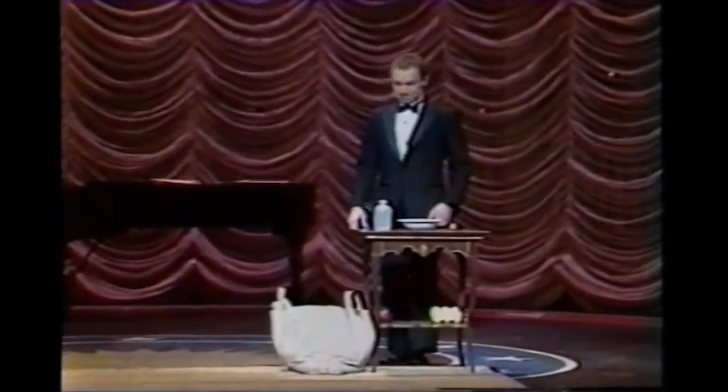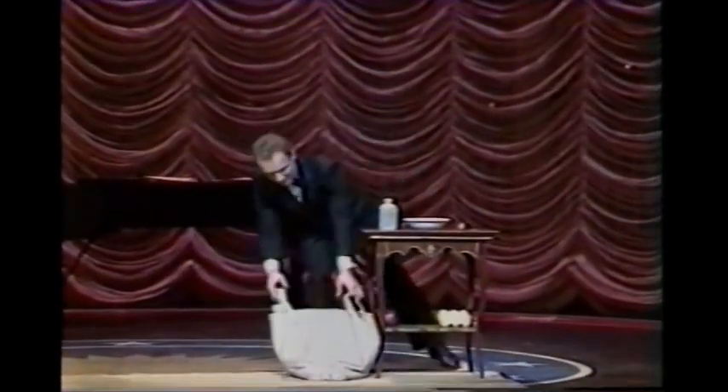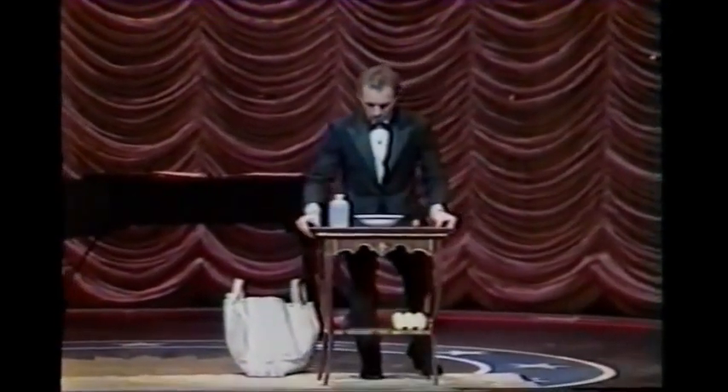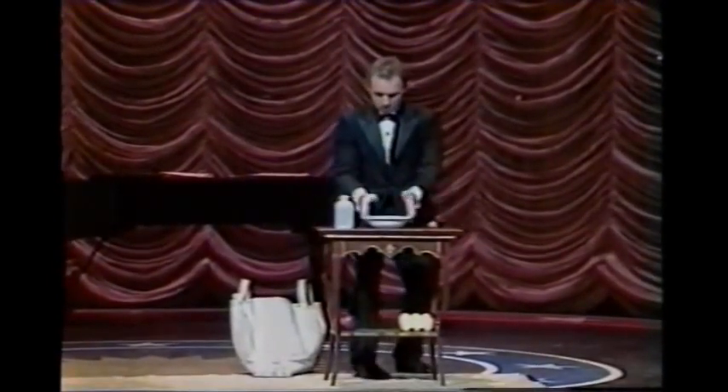That was unusual, but even the unusual can be mastered, perfected with enough time. For instance, the very unusual water juggling.